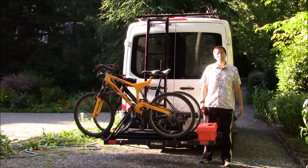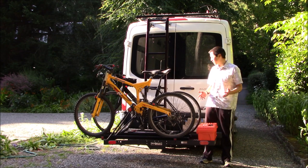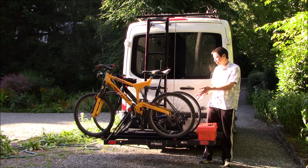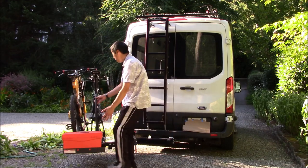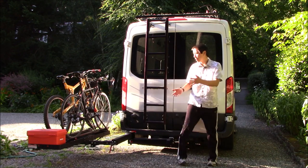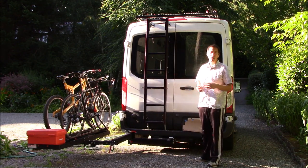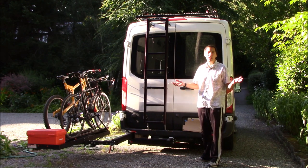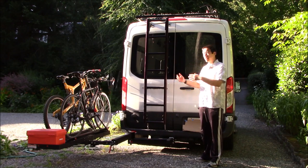Hello everyone and welcome to another video. Today I want to talk about the rack attach swing away hitch mechanism. It's an attachment that goes into your two inch hitch receiver and allows you to take anything you've got on the back — like a cargo carrier or a bike rack — and swing it out of the way so you can have access to the rear of your vehicle. We're going to unbox the system, assemble it, and then talk about how it works and give my thoughts and review. We've used it for about a year and I've got some good experience to share.